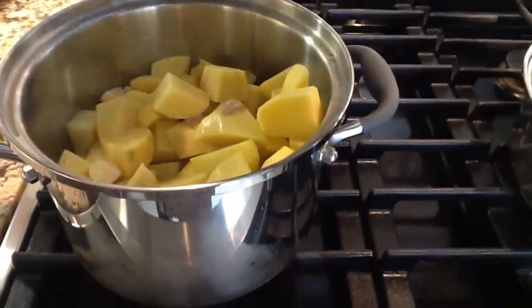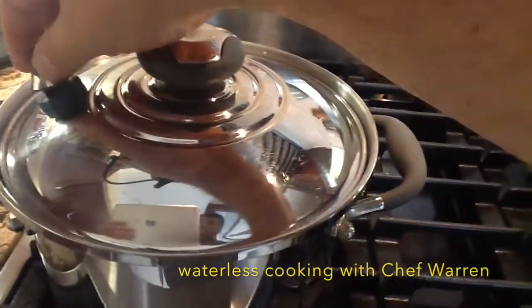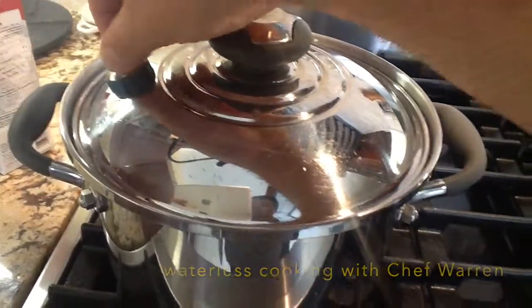I've got the lid on and we just wait for the whistle to go off. When the whistle goes off it's really easy — shut the vent, turn it down, and then we're going to finish cooking it quickly. The whistle's gone off, I'm turning to low heat now, and we'll cook it for about another 15 minutes.